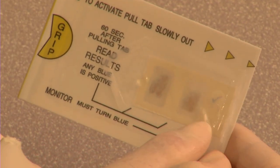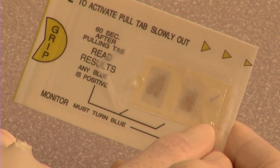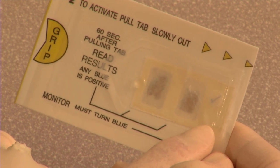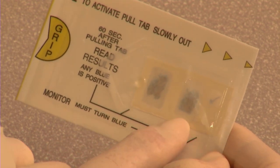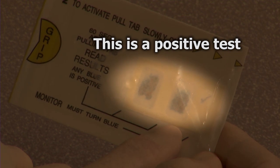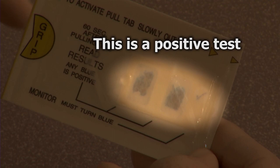On the right side of the card are the internal controls. The positive control is a blue check mark. The negative control is the background behind the blue check mark, and the color should remain unchanged. If you don't see the blue check mark, it's not a valid test. Patient results are interpreted from the two sample windows. Any blue in either or both of the windows is a positive result. No blue is a negative result.